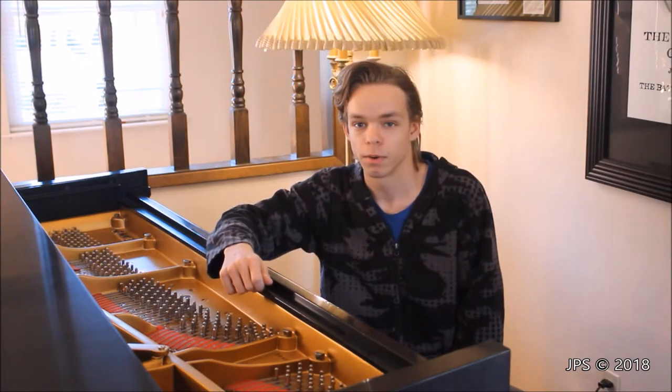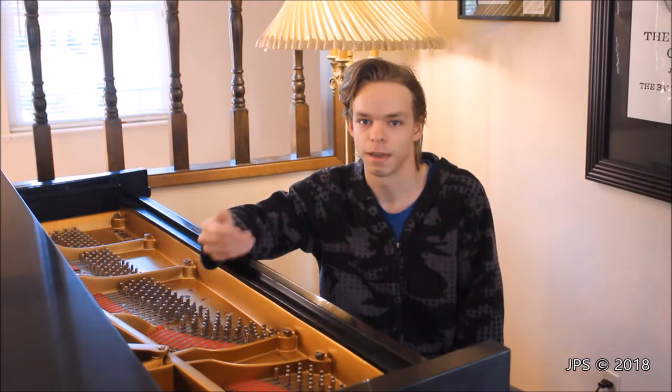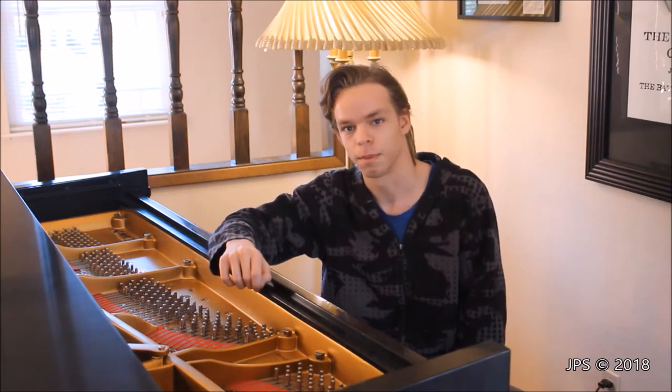Today on the Piano Forum series, I'm going to discuss one of the most common problems that people will find with pianos, whether it's uprights or grand pianos, and that is buzzes and other unusual noises that can come from pianos.